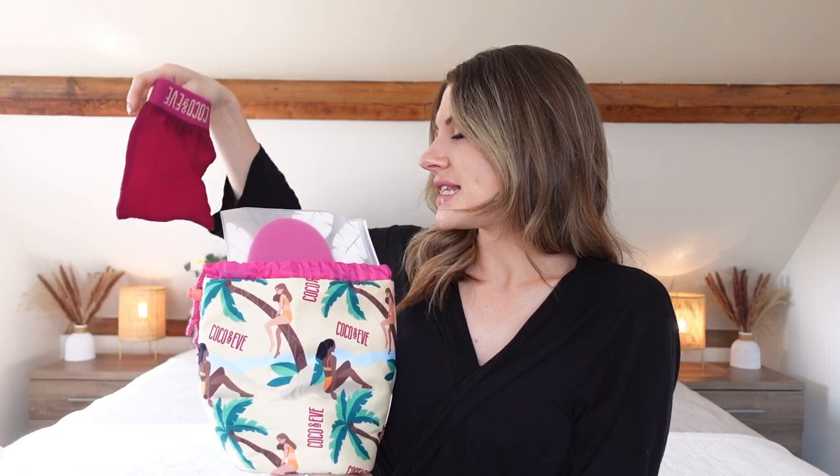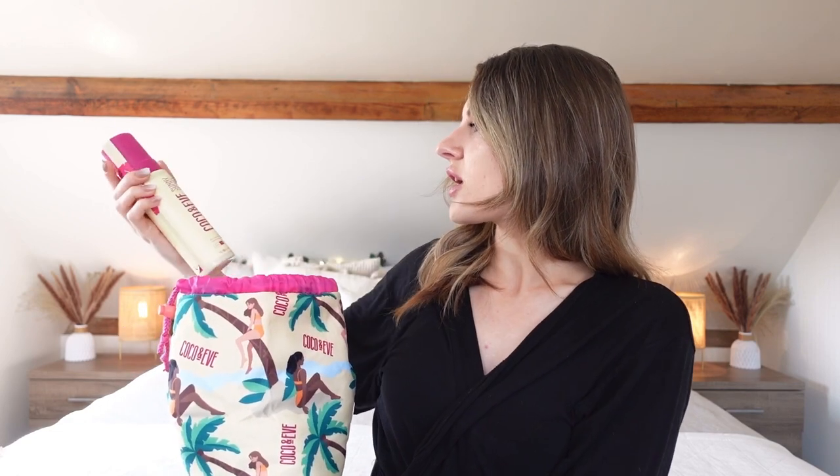So I've had a bath, exfoliated, and applied my body cream — now I'm going to start putting the tan on. The tan I'm using is the Coco and Eve fake tan, which I really love. I used this all of last summer — it gives you a really nice color, it's not orange, it smells good. This kit comes with the exfoliating mitt, the application mitt, the Coco and Eve Sunny Honey Bali Bronzing Foam in shade Dark, and a little brush for applying to your face.